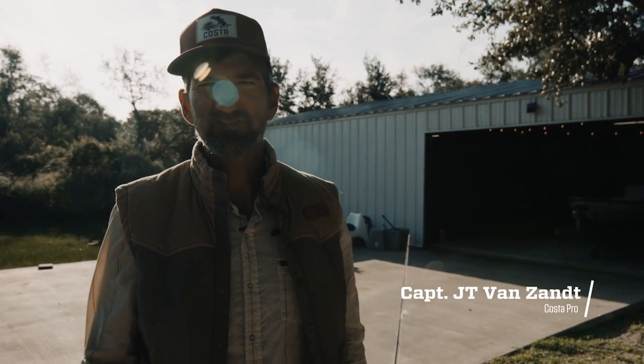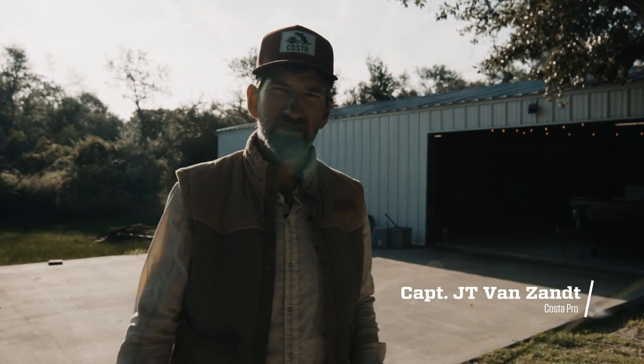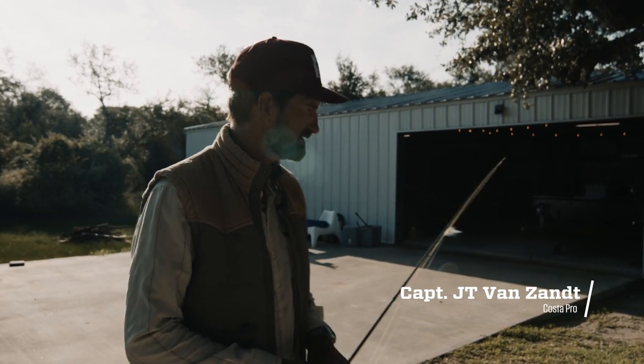I'm JT Van Zant, fly fishing guide on the Middle Texas coast, and we're here doing a Costa Gear Garage. Come check out my setup.